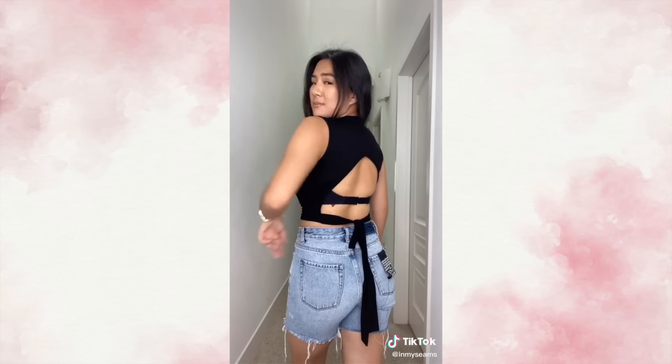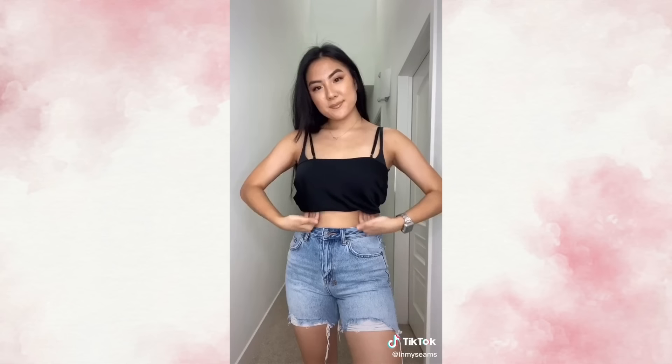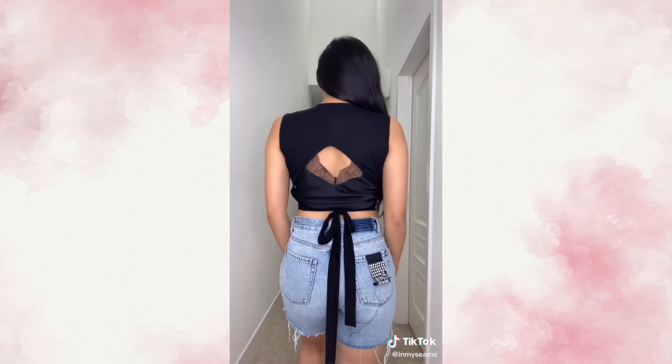You know those super trendy backless tops that everyone recommends wearing petals or no bra with? No thank you, because I have a bigger bust. Try wearing your satin lace camisole backwards — tuck in the front, wear the top, and then you've got a really fashionable and supportive look.